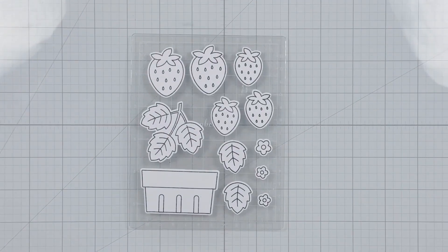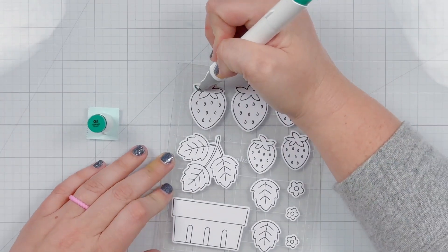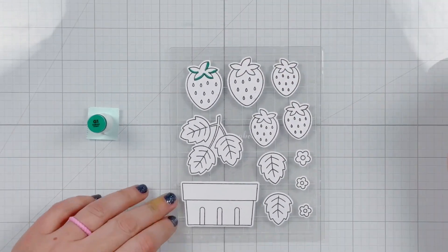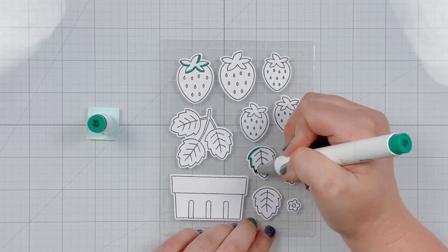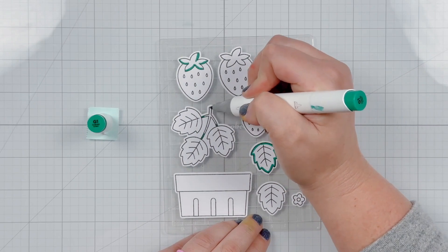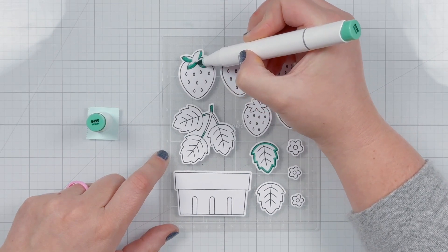I'm going to set that aside to dry and work on coloring in my images. These are all stamped and die cut using the Fresh Berries stamp set and coordinating dies, and I'm using Ohuhu art markers. For all of my green pieces — the tops of my strawberries, the leaves, and the leaf stems — I'm starting with G1 as my darkest color and adding in the shadows where I think the darkest parts are.